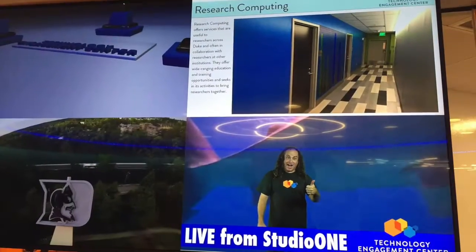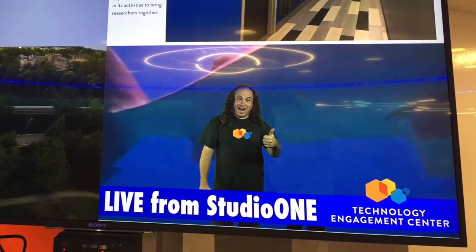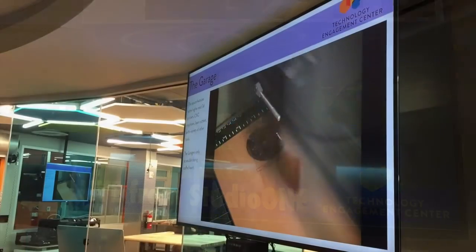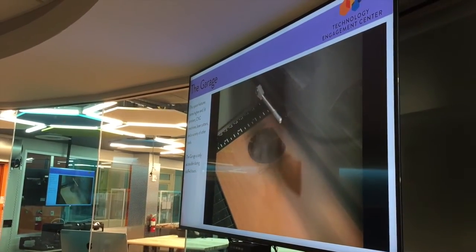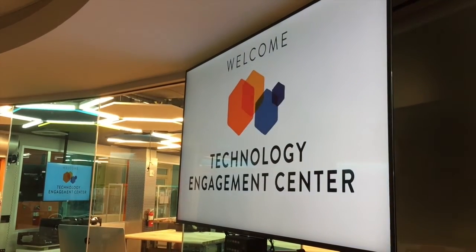For the TEC Open House, we wanted to stream live from Studio One to help entice people to come visit and try out teaching using green screen video. We designed the TEC with a single digital signage player to feed all screens, so for these events we decided to leverage that system to carry the live stream.